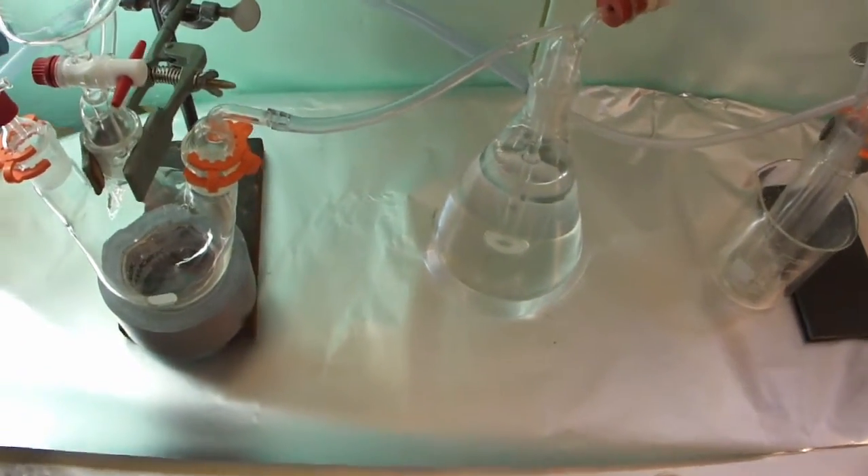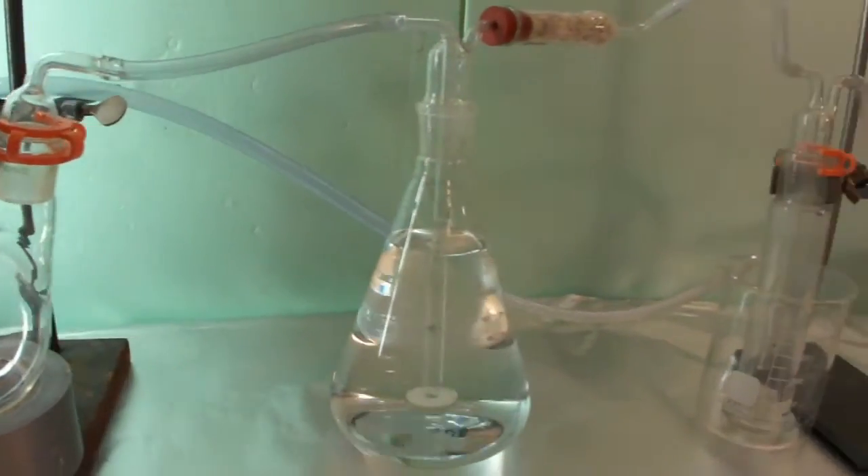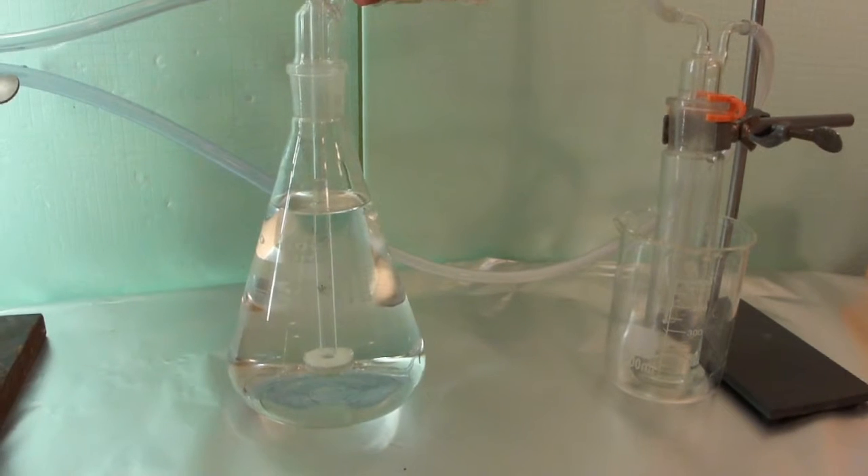This small gas washing bottle is standing in a beaker so that it can be cooled with ice. The tube on the right leads to a burner where all the remaining hydrogen sulfide is burned.